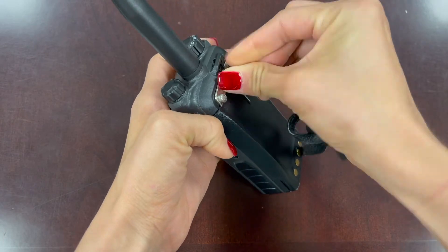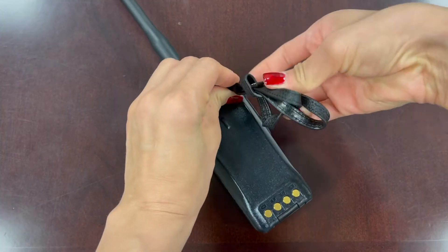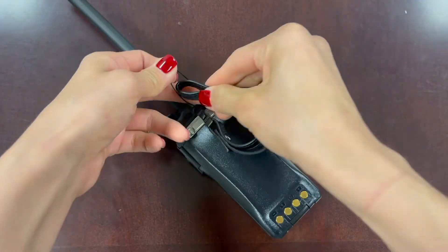The wrist strap gets installed here in the back with this loop. This is a heavy radio and it's very durable, however I do recommend using the wrist strap just for extra drop protection.